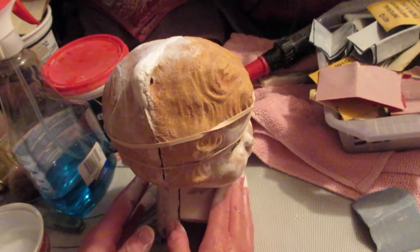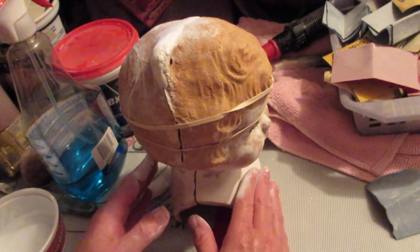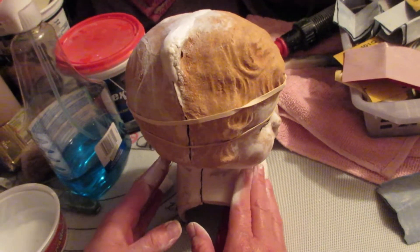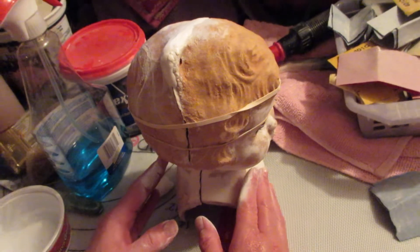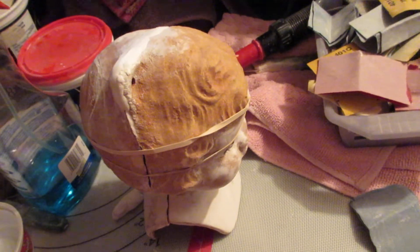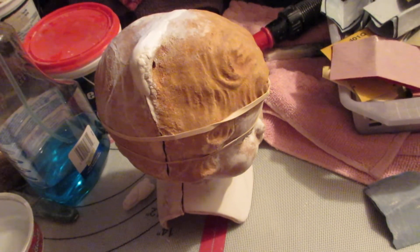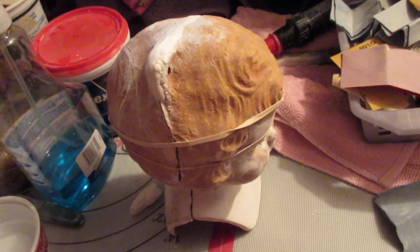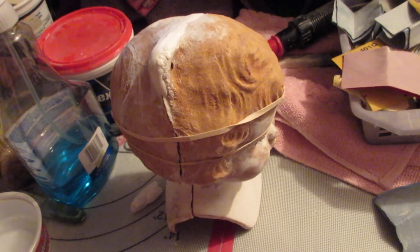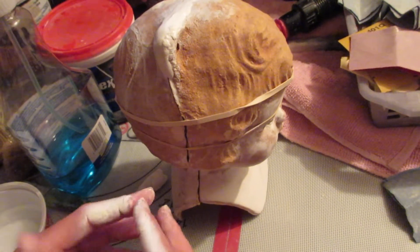Somebody — I'm sorry I don't remember if it was Diane or Diana — asked: why am I painting with oil paint? The reason I'm painting with oil paint and not acrylics anymore is that oil paint is such a richer color. Let's go back to the beginning — these dolls were originally painted with oil paint.